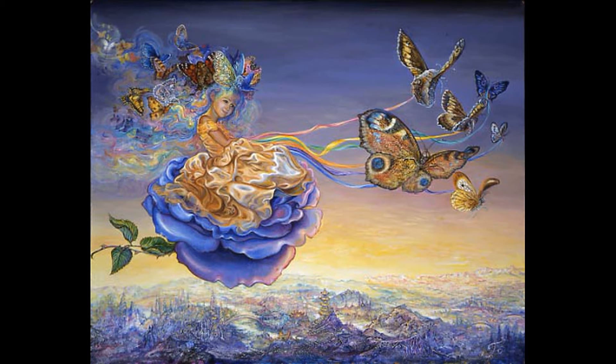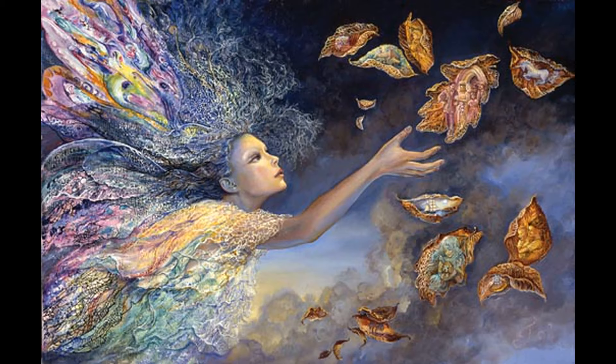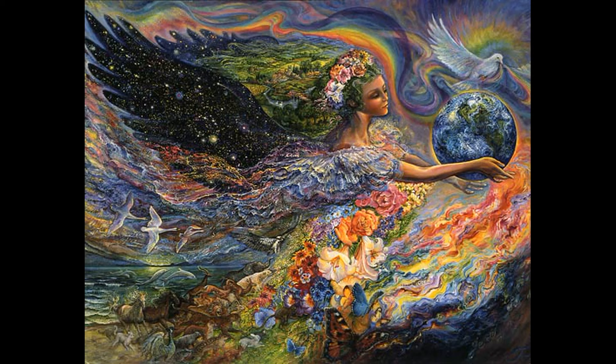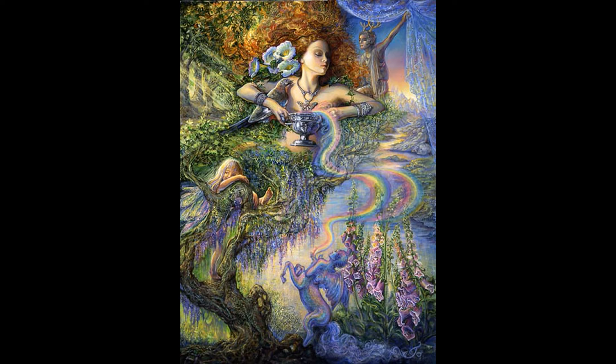Even if you don't own the colouring book by Josephine Wall, her art can inspire us and teach us a lot of things. First of all, look at her skin tones. They are quite interesting and she is not afraid to use unusual colours. We can see golden shining from the skin, we can see some orange, peach, lilac, lavender, but also some bluish skin tones.